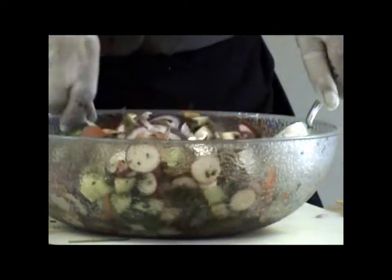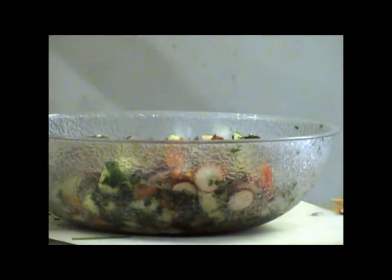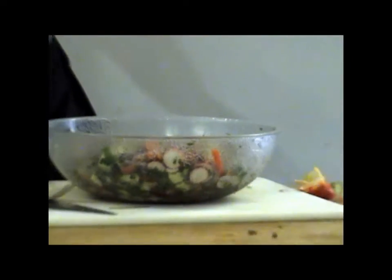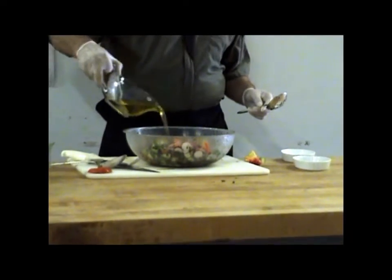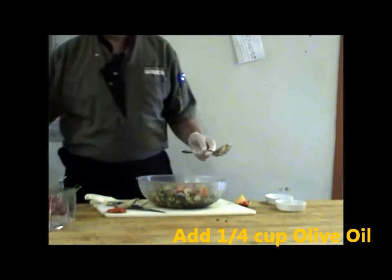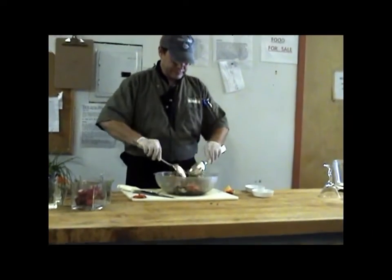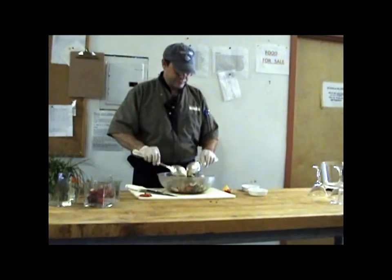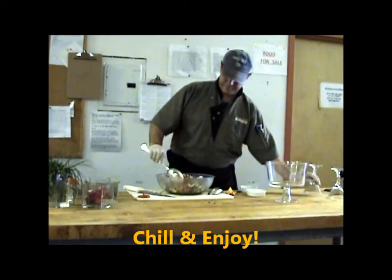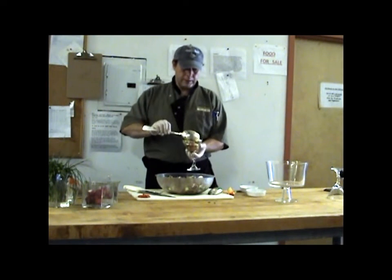And then mix — toss. Can you show us the inside of the bowl? Wow, look at that. Delish. After you mix it with all the ingredients, add a little bit of oil — don't put it in before. Add the oil last and toss. For best flavor, let it sit for an hour, but you can also serve immediately.